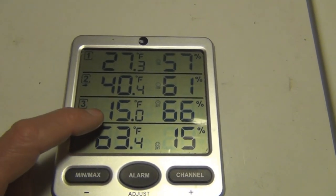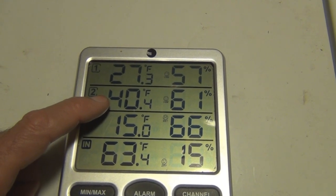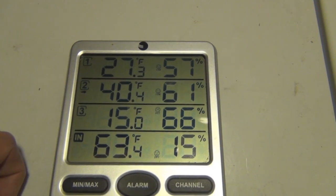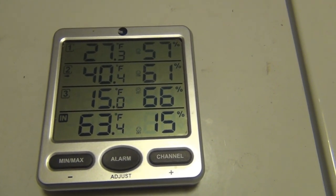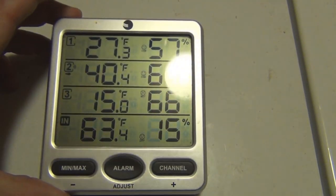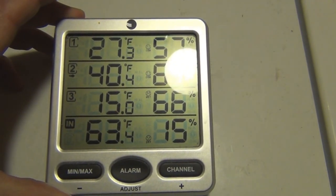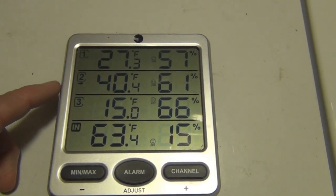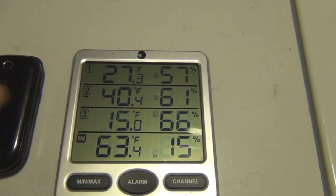That should be a good indication — 15 degrees outside and 40 degrees where that sensor is means something is creating heat. Just wanted to document that real quick and see if the bees are active on Monday. Hopefully they'll be doing some cleansing flights. This is New England Gardening — thanks for watching.